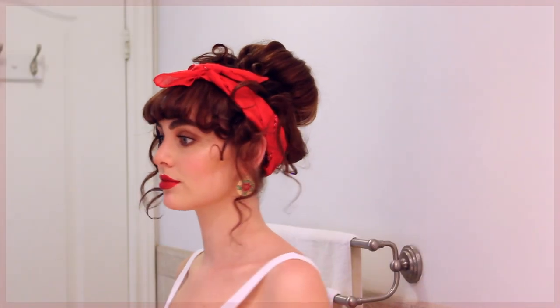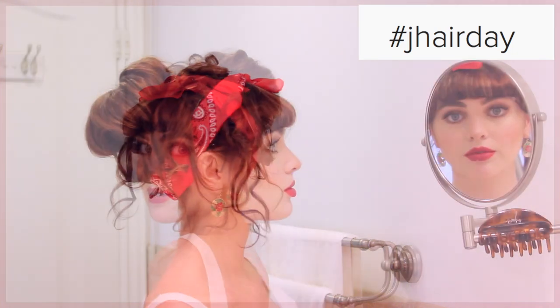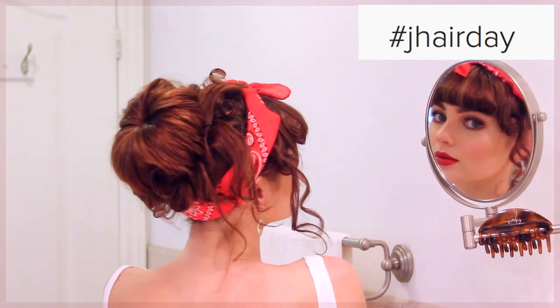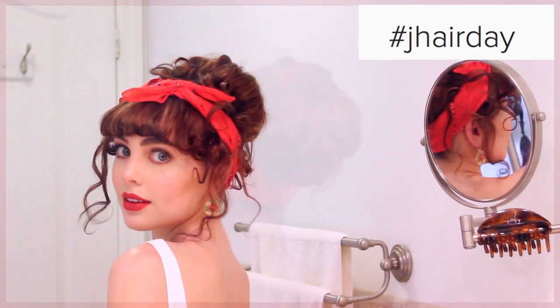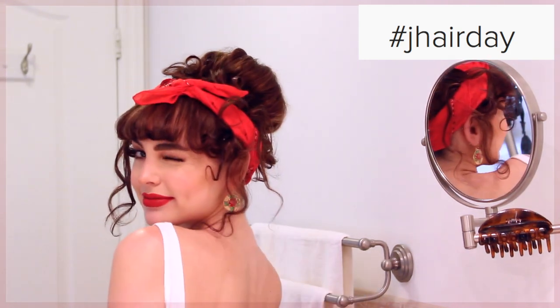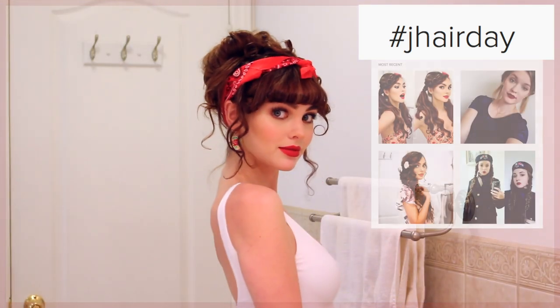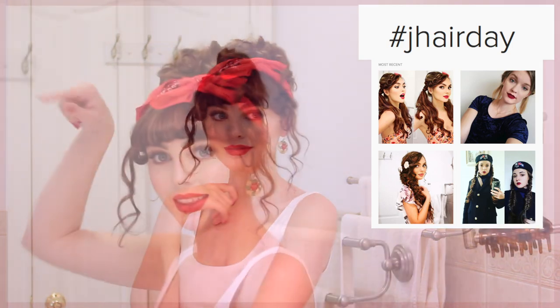If you love this look and want to try it out, make sure you snap a picture and tag me using the hashtag #JHairDay — I'd love to see a recreation. If you're ever looking for hair inspiration, just look up the hashtag at #JHairDay. You'll see all my different looks on Instagram, and you can scroll through to find which one you like best. You'll also see everyone else's recreations, so make sure you contribute to the hashtag!